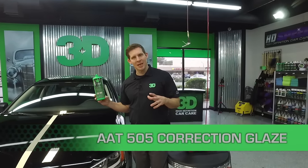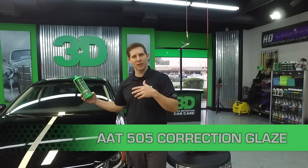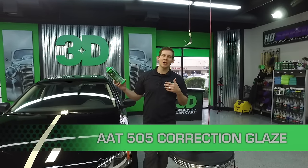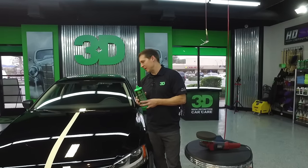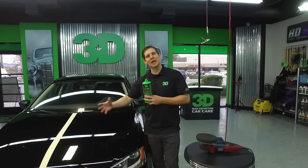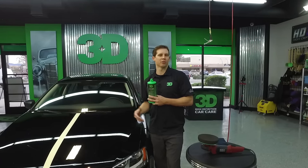The name implies that this is a glaze with an ability and capability of filling, as a typical glaze does. But as a non-typical glaze, it also has a cutting and correction power to be able to take a car's body panel that has light towel marks, scratches — and actually remove those instead of just filling them.